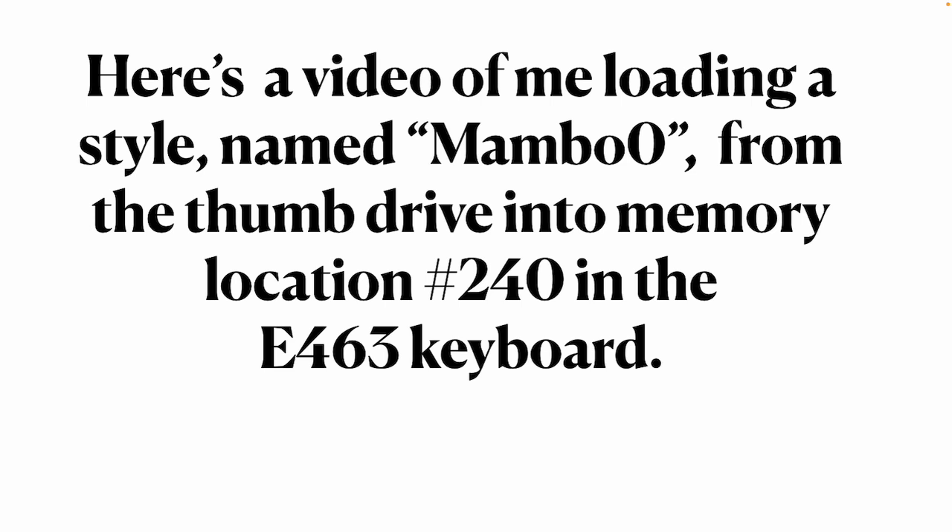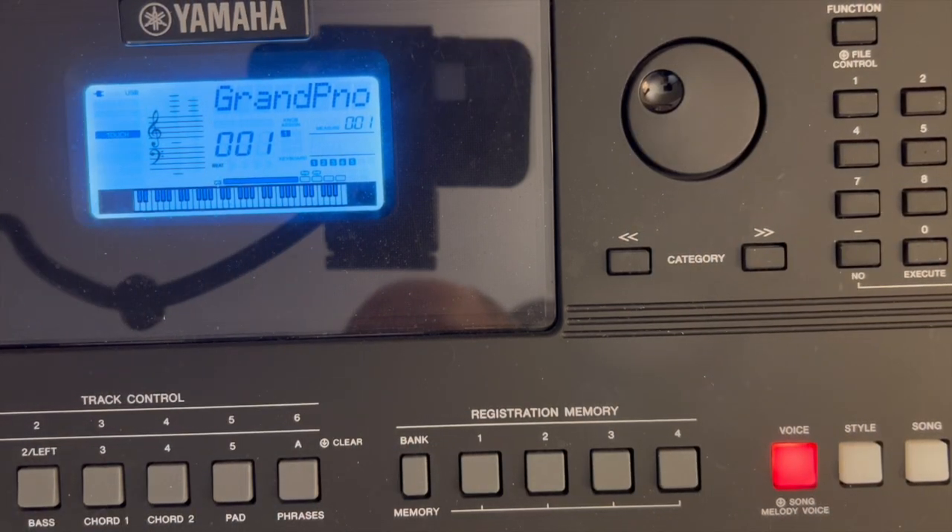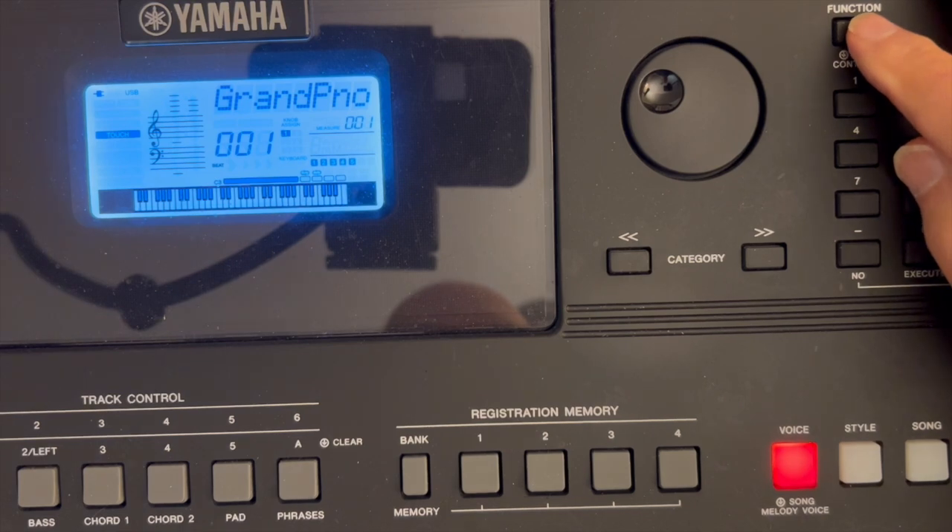I've taken my iPhone and actually videoed myself doing this. Here is a video of me loading the style named Mambo Zero from the thumb drive into memory location 240 in the E463 keyboard. Let's watch this live video now. In this video I'm going to go into my thumb drive and load a style named Mambo Zero into memory location 240 on the E463. This is the way we do it — I start by pressing and holding the Function button.